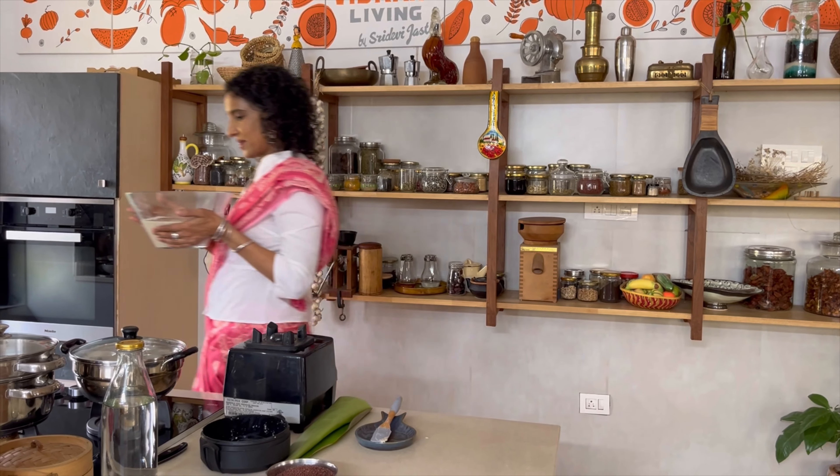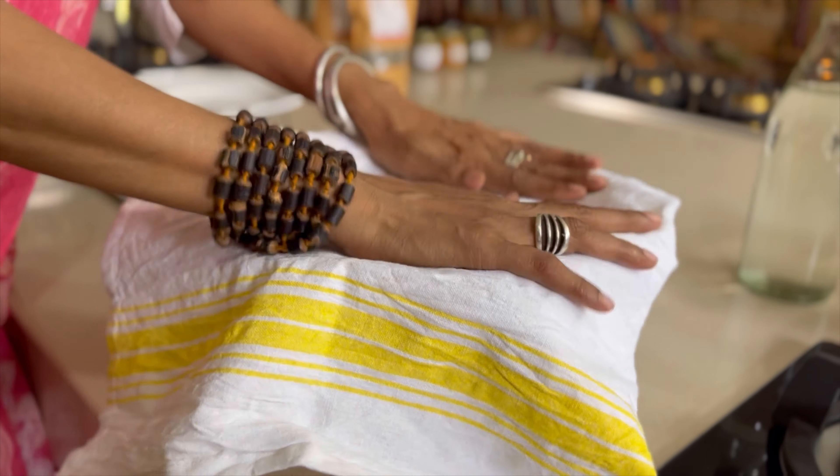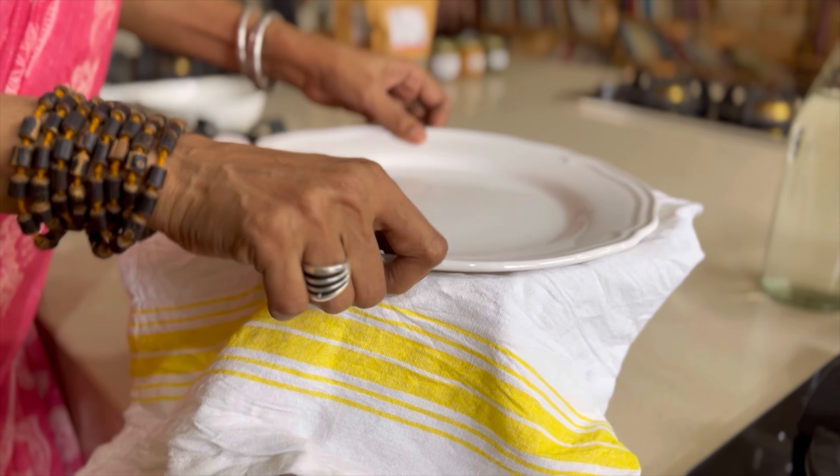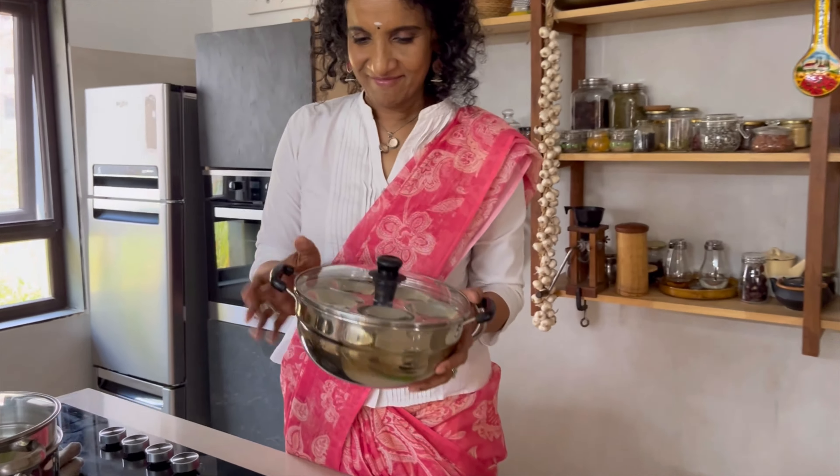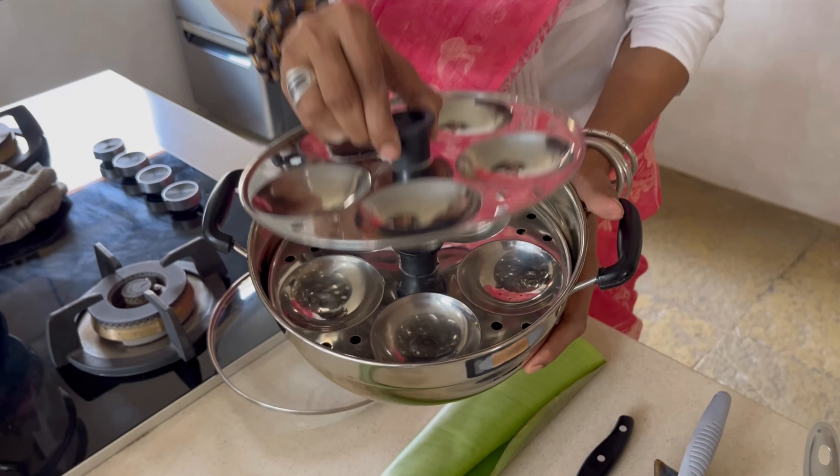I usually put for two cups of jowar rava about one and a half cups of water, sometimes even more. Depending on how fresh your jowar rava is, it will consume as much water — just mix it up.